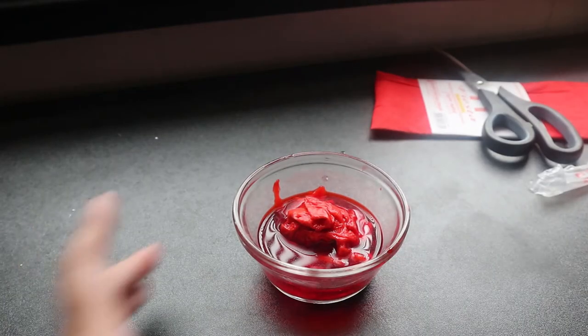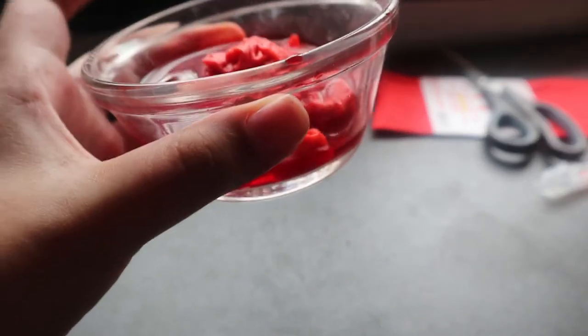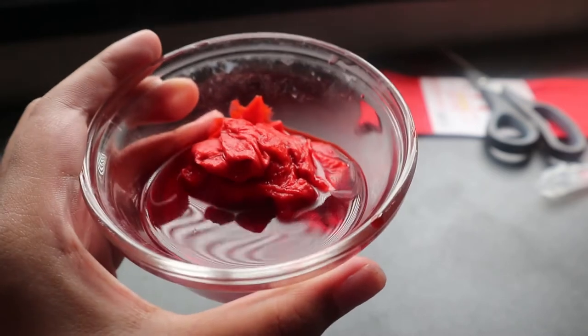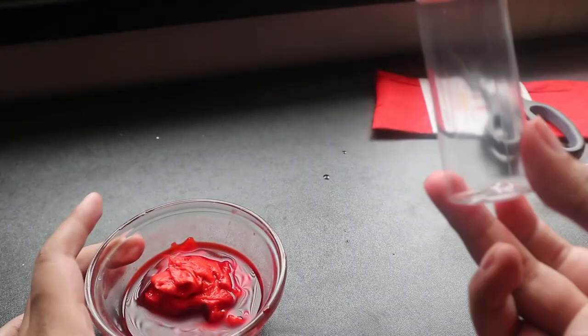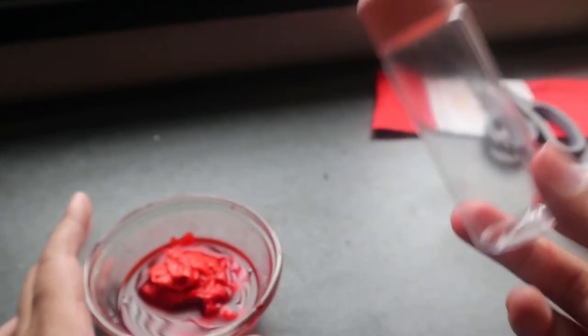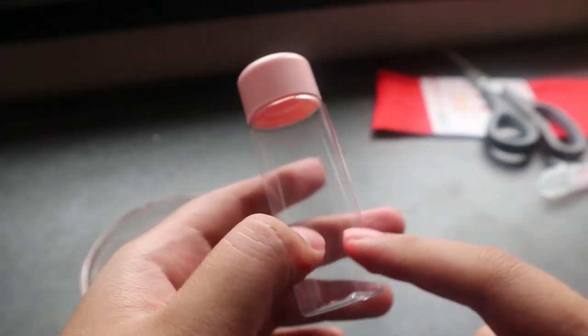So the next and final step is itatransfer na natin itong lip tint na nagawa natin. If you're satisfied with the color, itatransfer na natin yung nagawa nating DIY lip tint sa empty container. So if you have an old, nawala ng laman na lip tint na lalagyan, like yung mga Tony Moly, I suggest na yun yung gamitin nyo. Pero sa case ko wala ako nun, so ito yung ginamit ko.